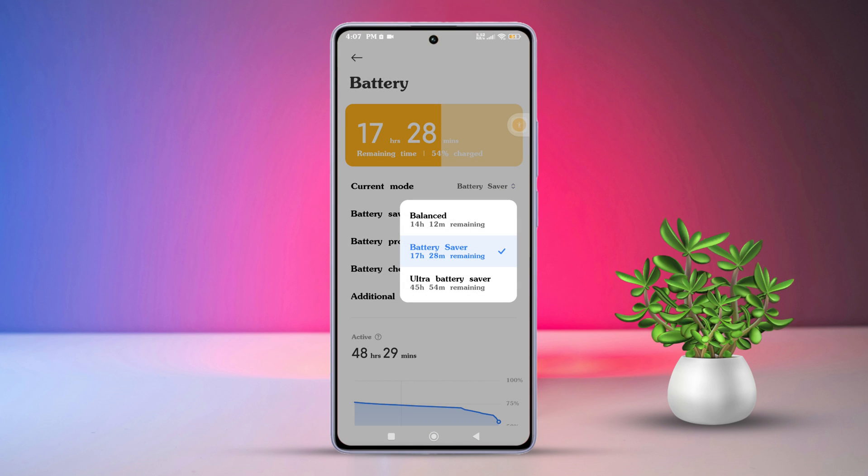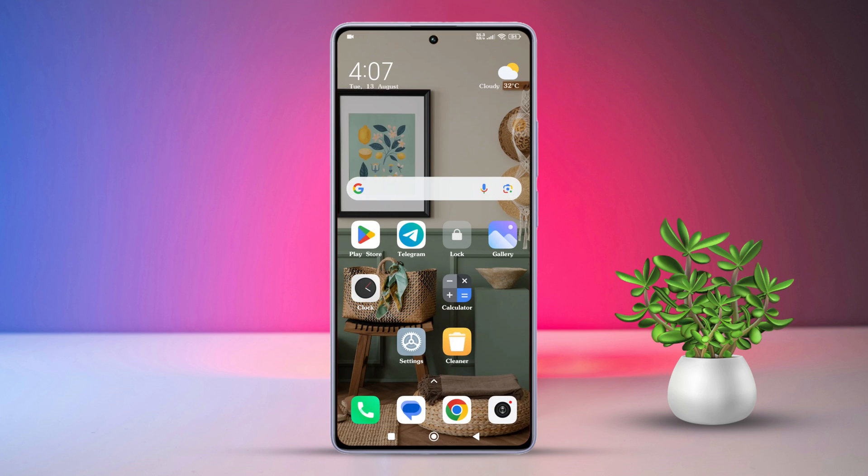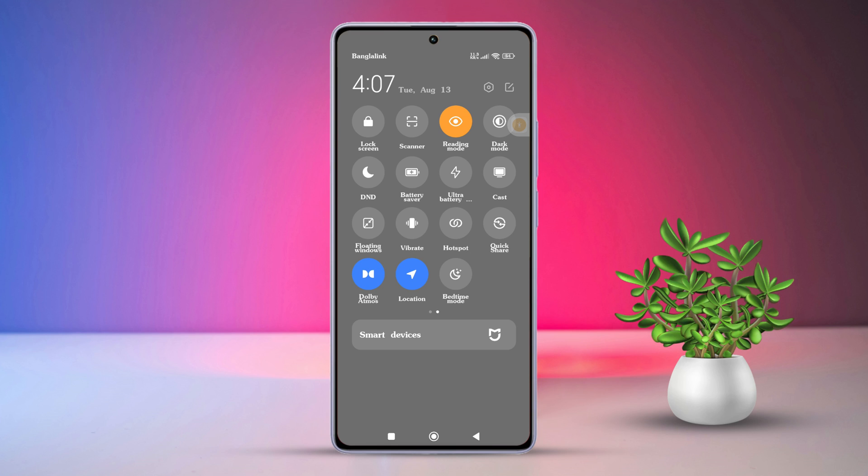So disable it when you want full power, like for running your favorite games. You can also turn it on or off directly from the quick settings panel. To do that, swipe down from the right side of your screen, then look for the Battery Saver icon in the quick settings and tap on it to enable or disable it.